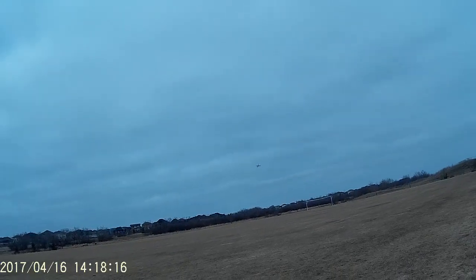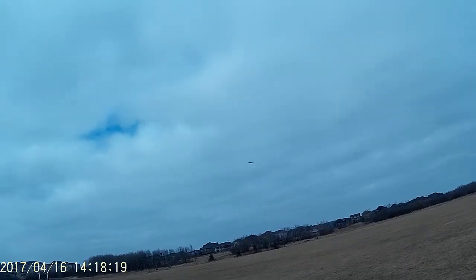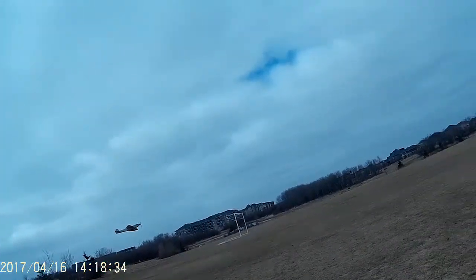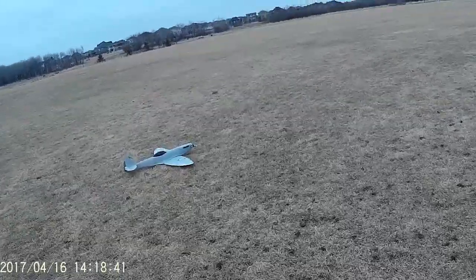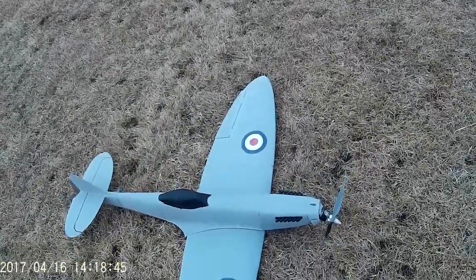I don't know how long this light is going to last here, so I should try to make an attempt for landing. Okay, definitely wants to cruise — let's bring it around and try it again. A little bit of a hard landing but it's in, and yeah, we snapped the prop loose — I thought so, with that big prop.